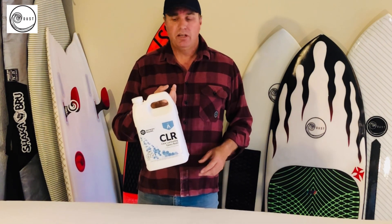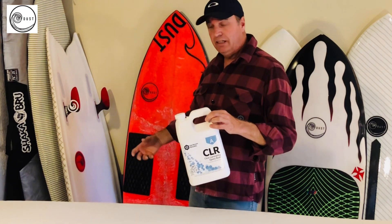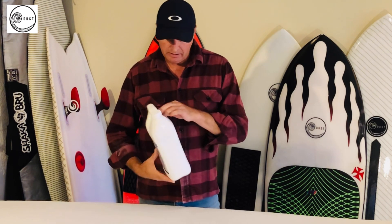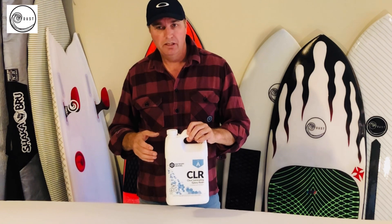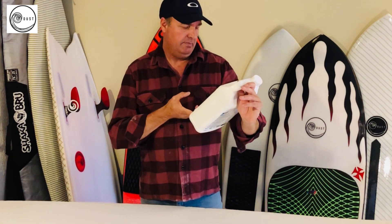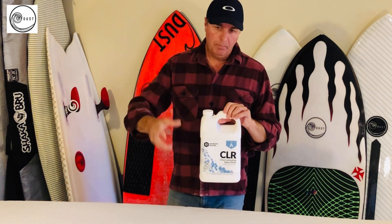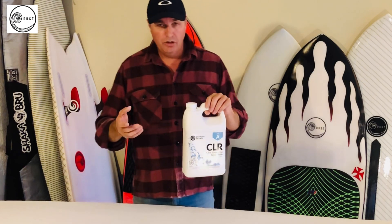In theory, epoxy is recyclable. You could heat up an epoxy board - put a torch onto it - and it will eventually run; the epoxy will run back into a liquid. It's probably not worth doing, but it could be recycled. The other thing is that this epoxy is made up of biomass - there's a certain percentage made from natural biomass materials, roughly between 30 and 40 percent biomass. This one says 29 percent. Instead of taking petrochemicals, they're taking natural elements found in nature - from plant extracts and oils - and putting that into the resin, making it a lot greener.